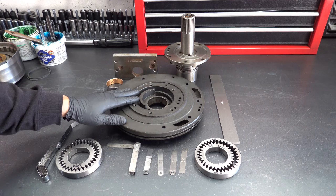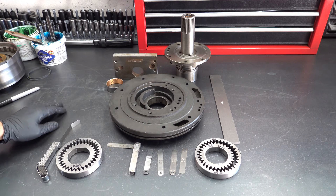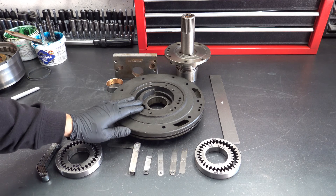With this pump it looks good, at least visually. So we can proceed with measuring for clearance.